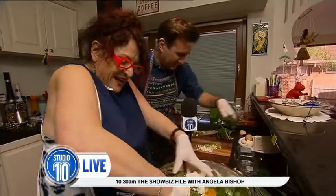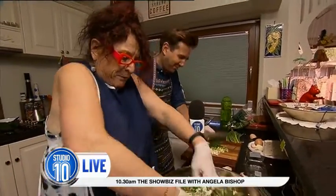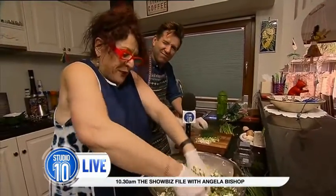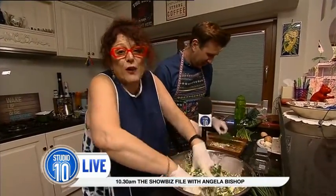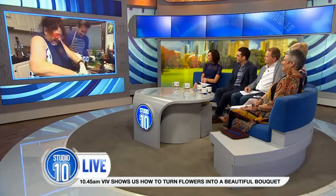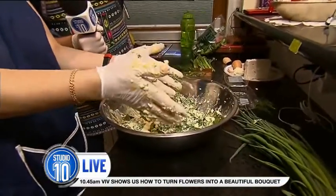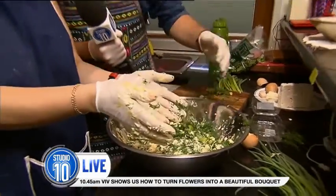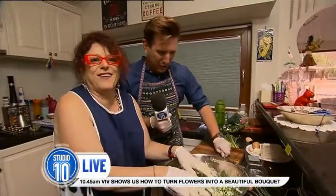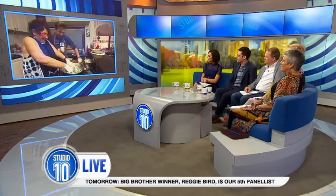I've got the shallots here and we've got some dill. What I do is I squeeze it all like this. Watch those fingers! I haven't cut enough. Chuck the dill in — all of it — and the spring onions. Come on, you're way behind! Sorry, sorry, sorry. Here we go.